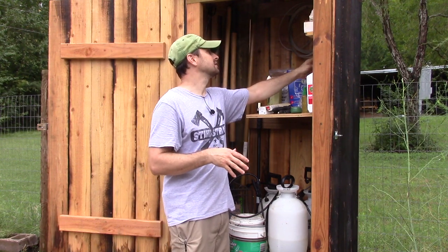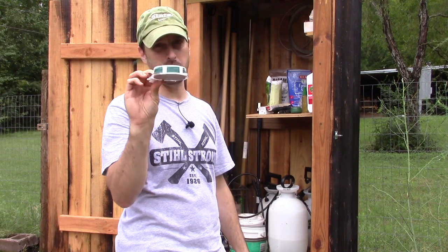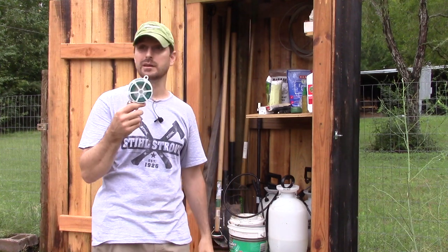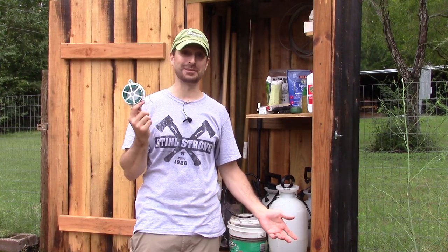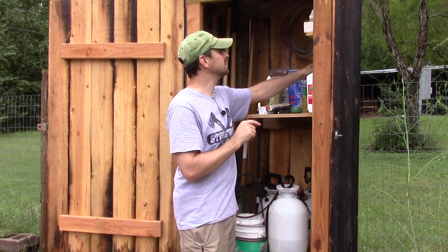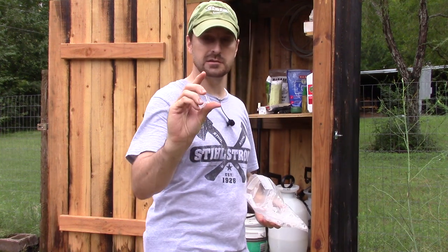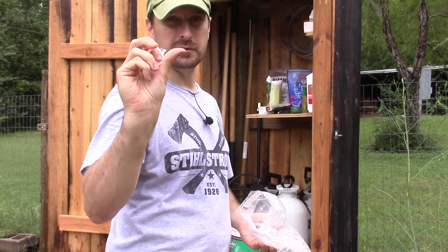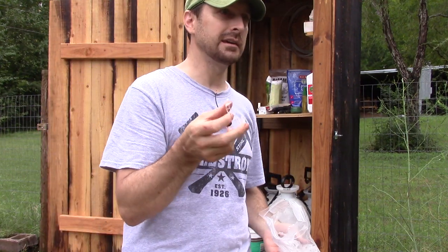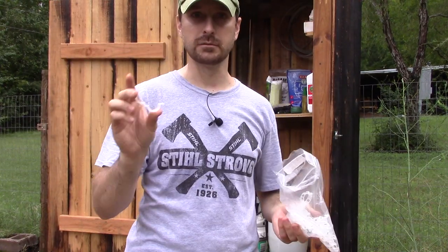We've got our garden twine — the twisty tie stuff that you can clip off at any length you want. I love this stuff. I use it on so many different things here in the garden. We've also got these wonderful circular plastic clips. We use these on our raspberries, tomatoes, peas, peppers — you name it. So these are fantastic.